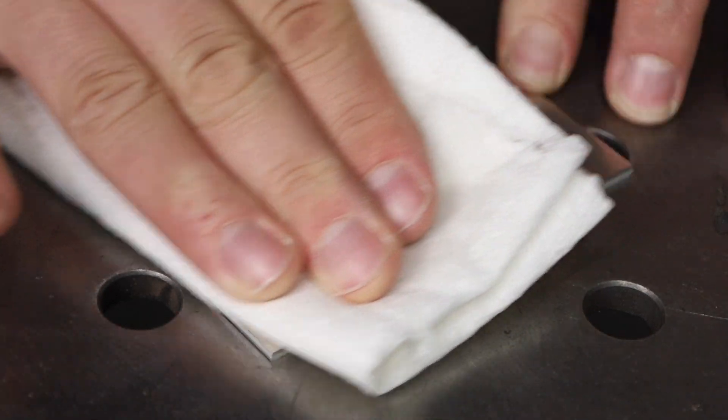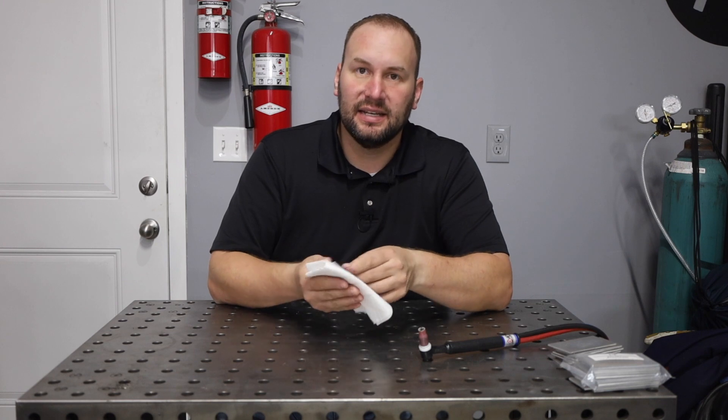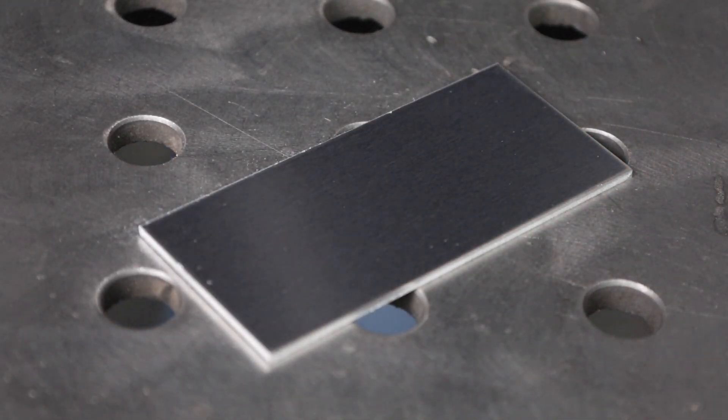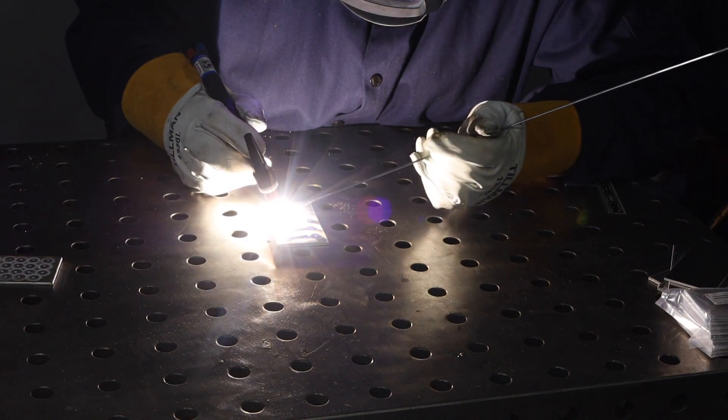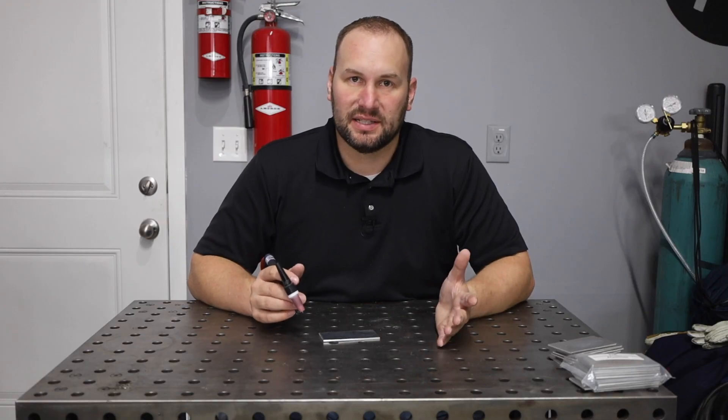Prep this metal for welding. I'm going to wipe it down with some acetone on a rag just to make sure it's nice and clean. Because this is new fresh material, I'm not going to worry about wire brushing with a stainless steel brush. Now the goal for today is to run a bead on flat plate — it's not even to weld anything together. That's the place to start.